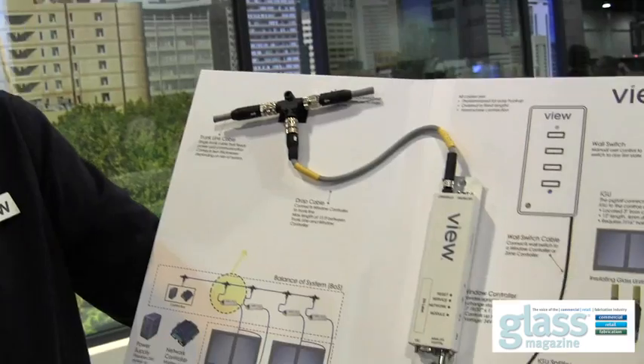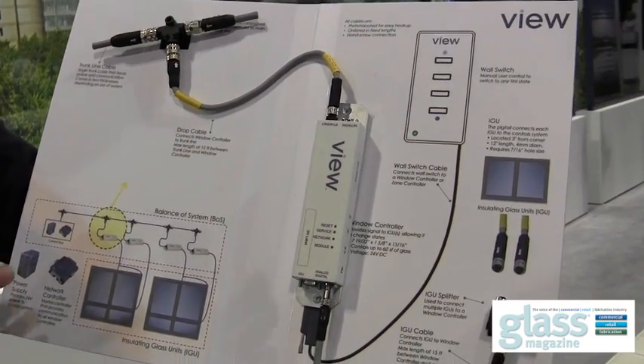This minimizes wiring, minimizes labor and installation costs, and ensures a foolproof installation that can always be reprogrammed later in terms of zones.